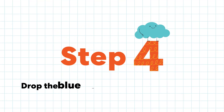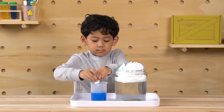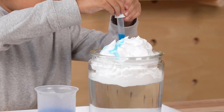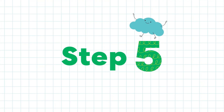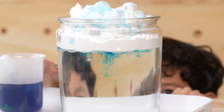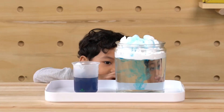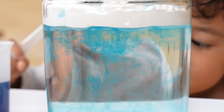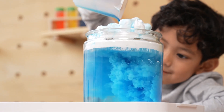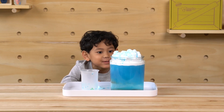Step four: drop the blue water on the shaving cream. Step five: watch what happens. The rain is coming out of the clouds. Whoa, it's raining. Whoa, it's a big rain storm!